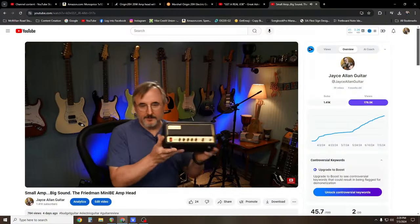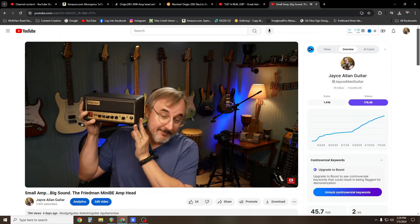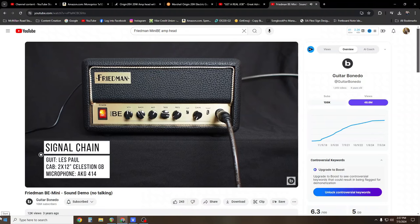A couple days ago I did a quick review on the Friedman Mini BE 30-watt amp head. I got it because I'm trying to get that ACDC tone, the plexi tone, the late 60s, 70s rock tone. I wanted to get an actual amp head and plug it into a cabinet so I could mess with speakers. I watched a YouTube video about how it sounds like a plexi amp, and it sounded pretty good — it just had that tone.